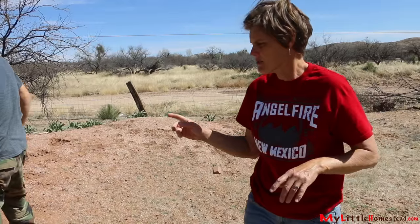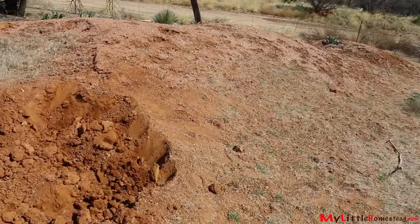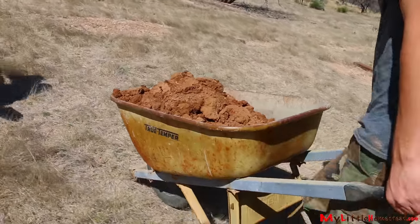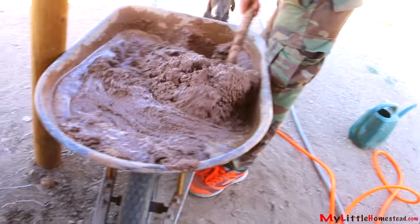The next step is to complete the walls. Cob is the material of choice. His grandparents had a septic dug, so they needed a place to put the dirt. They threw it on our property, and a few years later we started building these buildings and doing cob. We came back and looked at it and sure enough, it was clay.